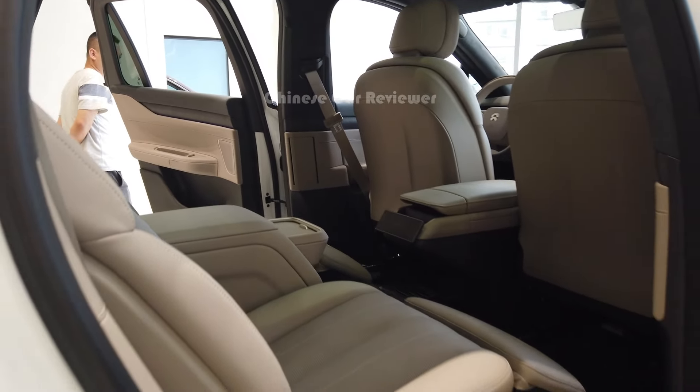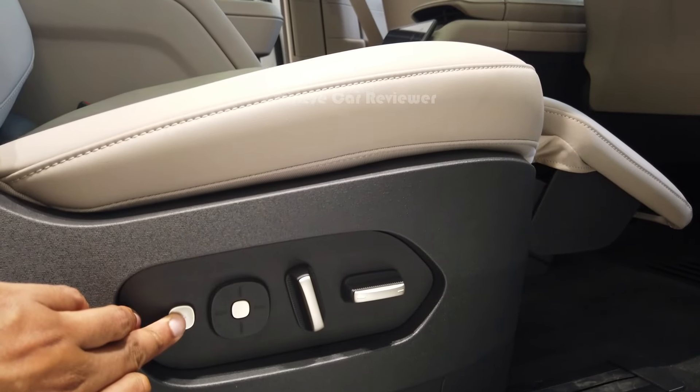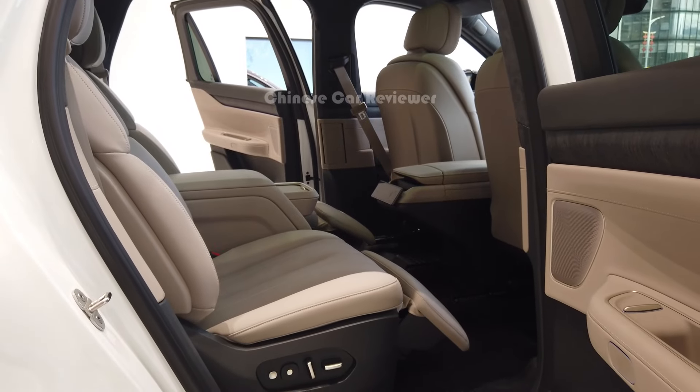This is your most VIP cabin mode. If you want to bring the seats back to the previous position, just press here and it will return to the previous position.